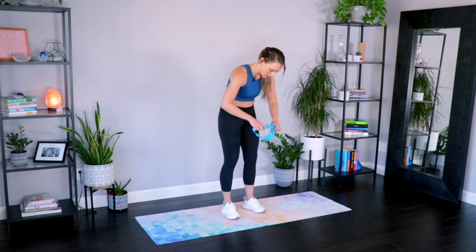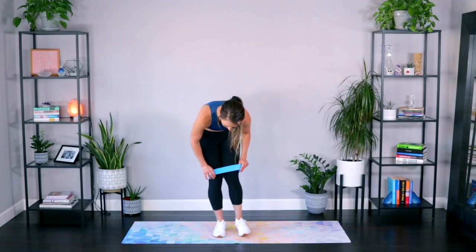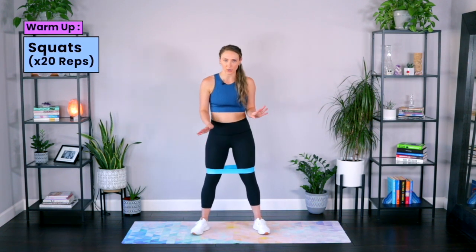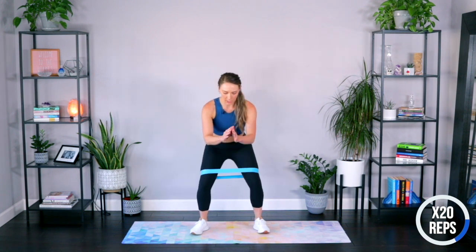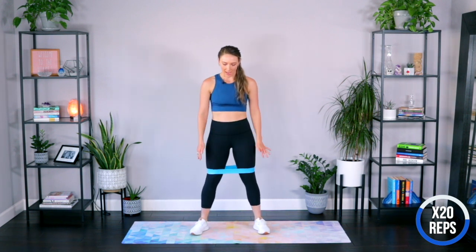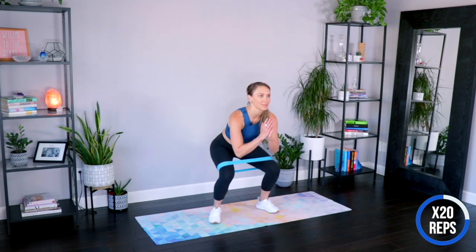So let's get our band on. We're going to put it just above our knees on our thighs. We'll start with some squats — feet about shoulder-width apart, maybe a little bit turned out. From here, just lower down into a squat, right back up. Weight in those heels. Sit those hips back like you're sitting into a chair. Squeeze those glutes at the top, and make sure you're pressing into that band so you're feeling those outer thighs work.